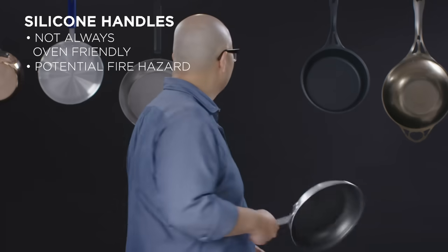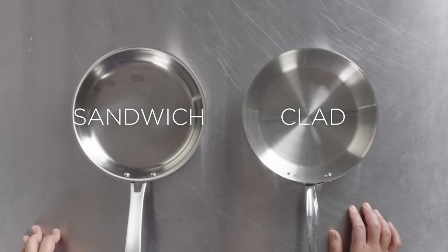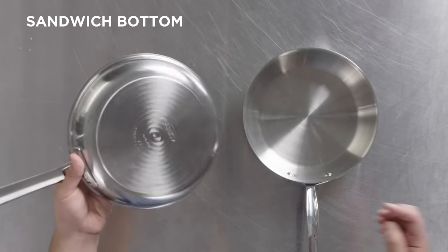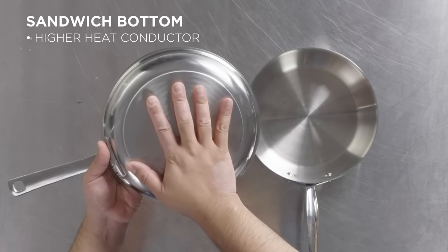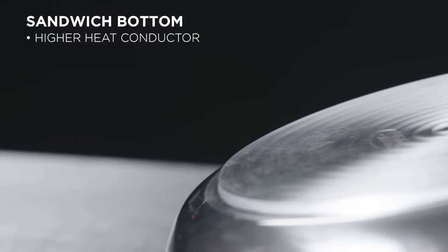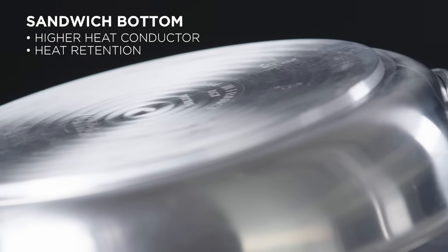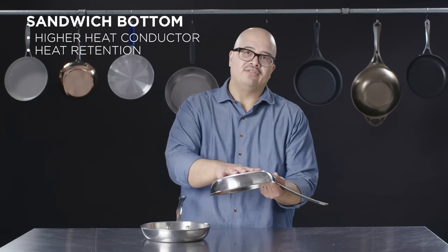Because stainless steel by itself tends to be a relatively poor conductor of heat, it is generally married to some other materials. They can do it with a sandwich bottom construction where they fuse or add a disc to the bottom of the pan — a sandwich of stainless steel, aluminum, and then the stainless steel body itself. That brings more heat to the base of the pan and gives you better heat retention or higher heat at the cooking surface.